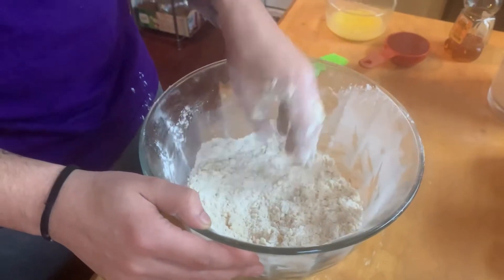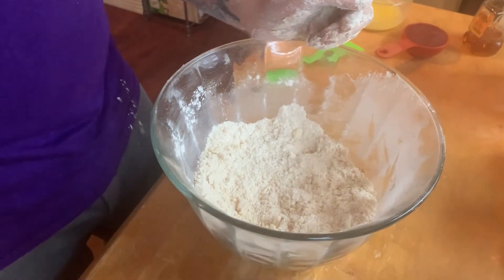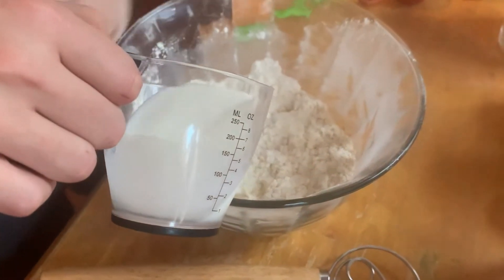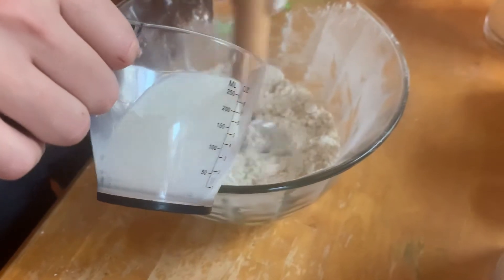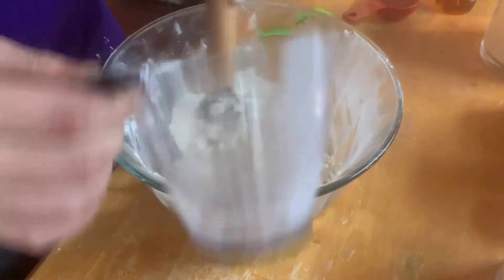Once it's all mixed and crumbly, we're going to move on. We're going to pour the milk into the flour mixture and mix well. I'm doing this one by hand.